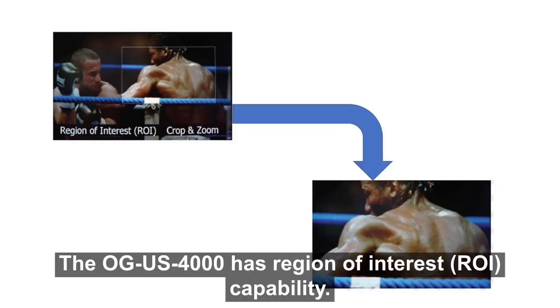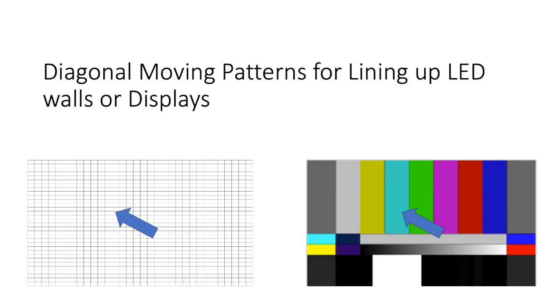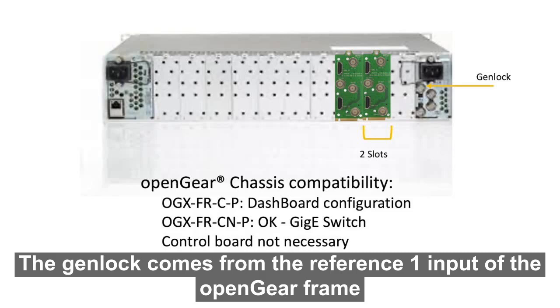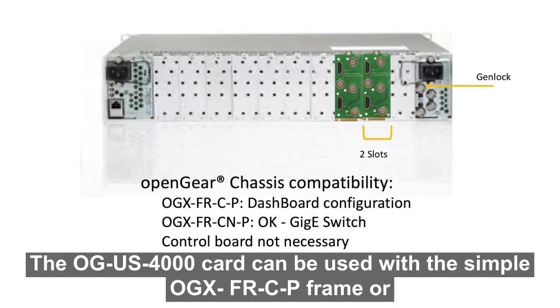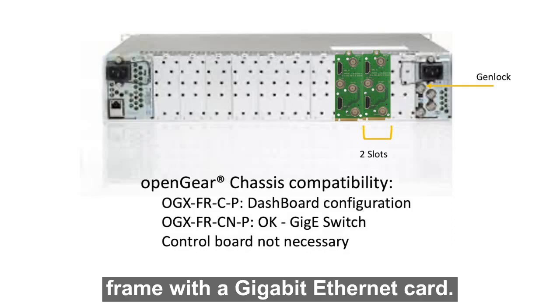The OG US 4000 has region of interest (ROI) capability. Built-in diagonal moving patterns for lining up LED walls or multiple displays is also very helpful. The OG US 4000 can be configured with a standard OpenGear dashboard interface. The Genlock comes from the reference one input of the OpenGear frame, and the card takes up two slots in the frame. You can purchase the frame from Pantex or any of the OpenGear partners. The OG US 4000 card can be used with the simple OGX FR-C-P frame or the OGX FR-CN-P frame with a Gigabit Ethernet card.